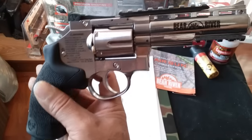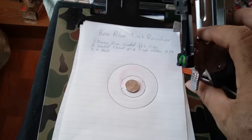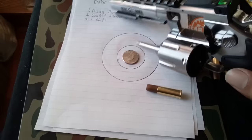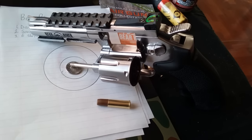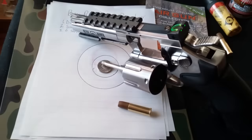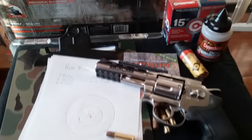Stay tuned — thanks for watching. It's the Bear River 4-inch revolver and it's really nice. It has removable shells just like all the other revolvers in this class. You can pick this up at Walmart. Some folks from the UK mentioned they can't get it right now — you may have to wait or special order it. That's it — the Bear River 4-inch revolver, pretty good accuracy. Hope it was helpful, see you soon.